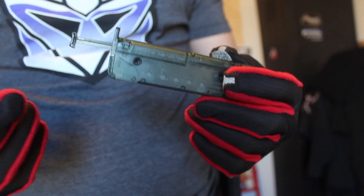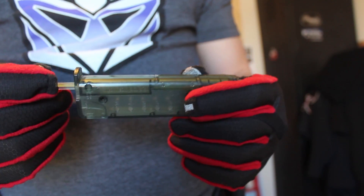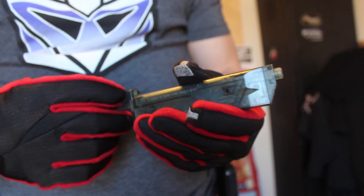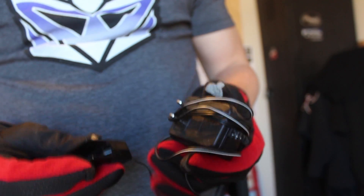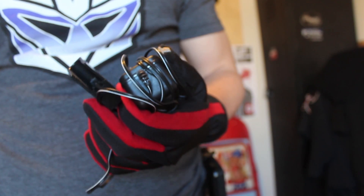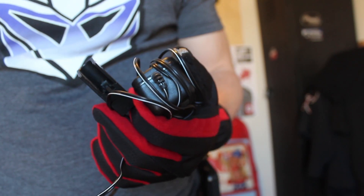The speed loaders work but will break on you after a while since they're very cheap. If you're seriously using an AEP, I'd suggest getting a KWA M4 mag-style speed loader. You also get a charger — these are the only chargers that work with the included battery. They're not great; it takes almost three hours to charge. Make sure you unplug it afterward or it'll keep charging and ruin the battery.